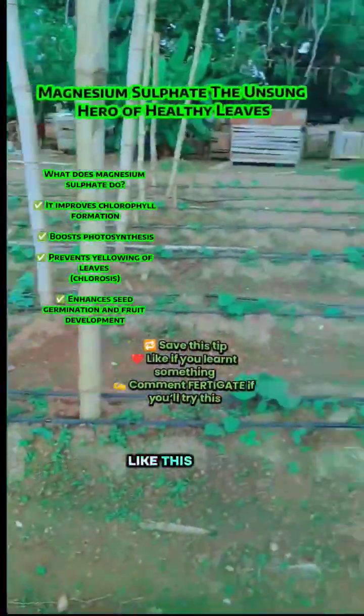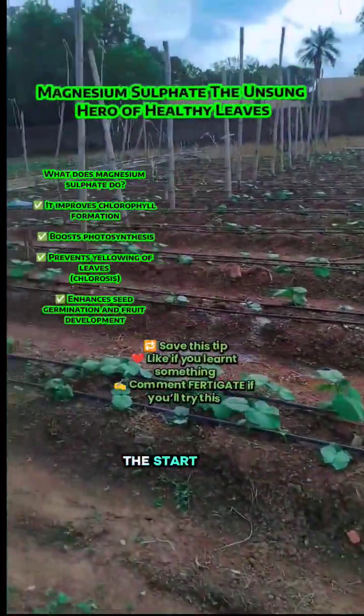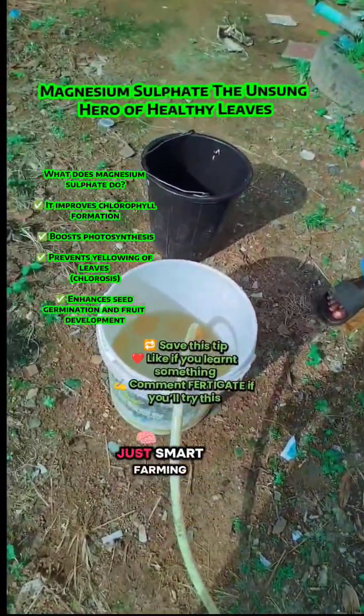But when we fertigate right, like this, we fix problems before they start. No waste, no guesswork — just smart farming.